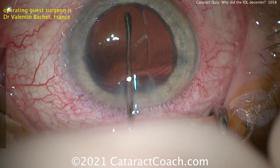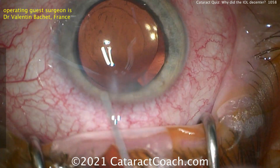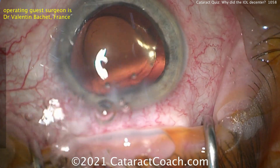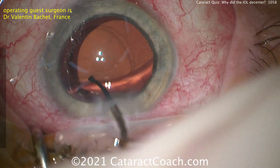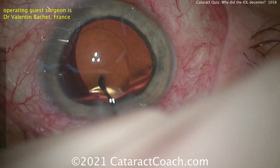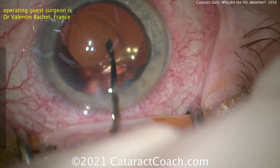Sometimes using the coaxial device is very difficult to reach in that sub-incisional space. You can see here the lens is being rotated in both directions to really free up that lens cortex, and then once that's done, it can be reasonably aspirated pretty easily. More viscoelastic going in the eye — you can also inject the viscoelastic via the paracentesis right at the sub-incisional cortex, and if you inject it in that direction, that'll also help free it up. You can see this lens definitely wants to stay centered now that the haptics are in the appropriate orientation.